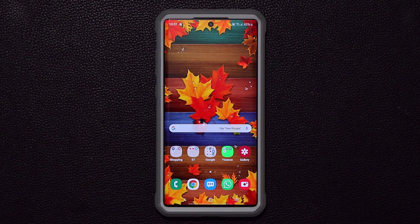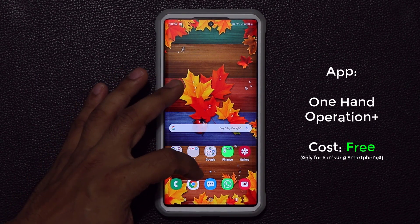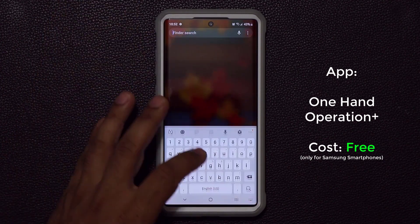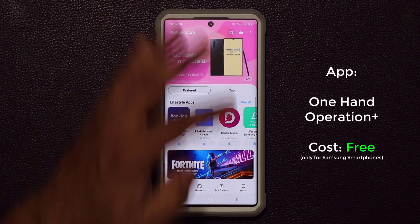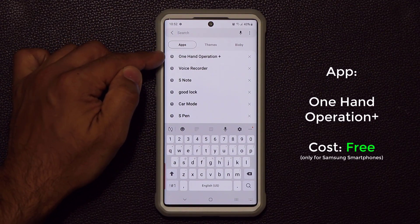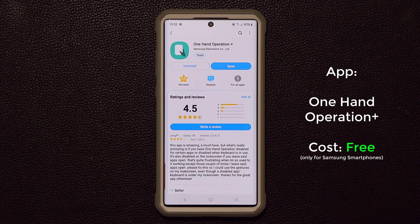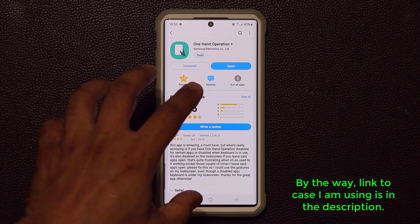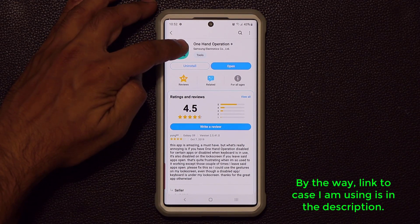Let me show you where to get this app and how to set it up, because it can be overwhelming when you grab it for the first time. This is known as One-Handed Operation Plus. Go to your finder, search for Galaxy Store, and from there simply search for One-Handed Operation Plus. Type it in the search bar, search, and install it. You cannot find this in the Play Store — this is a Samsung application made by Samsung Electronics.